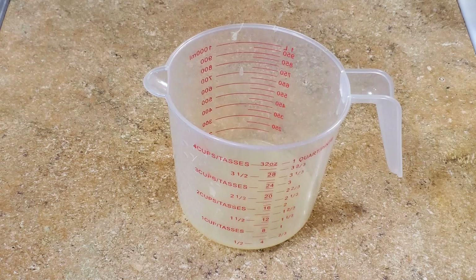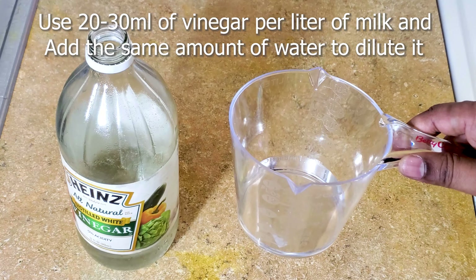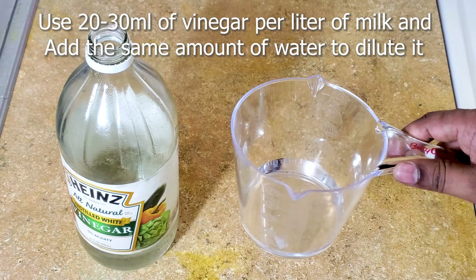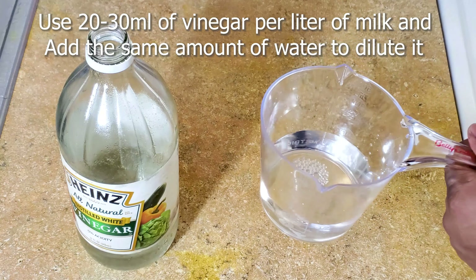From three limes I got about 150ml of lime juice, and we are going to use one cup of water, which is about 250ml. If you are using vinegar instead, use about 20 to 30ml of vinegar per liter of milk — so for a gallon of milk, use 75 to 125ml of vinegar and add the same amount of water to dilute it.